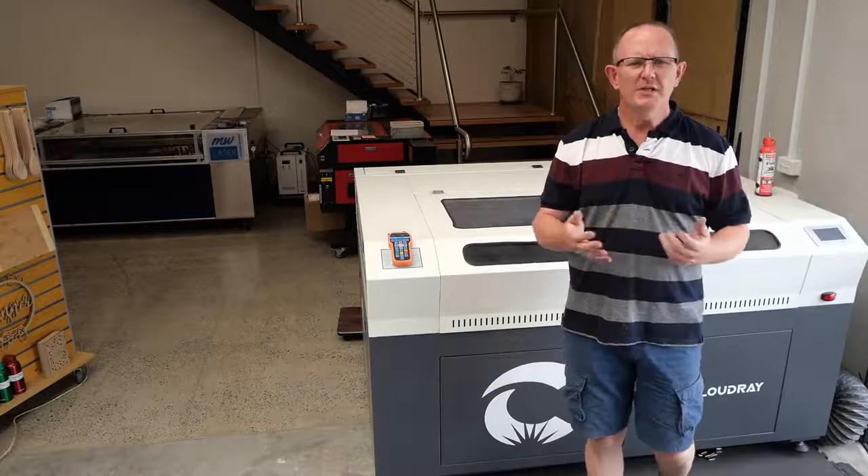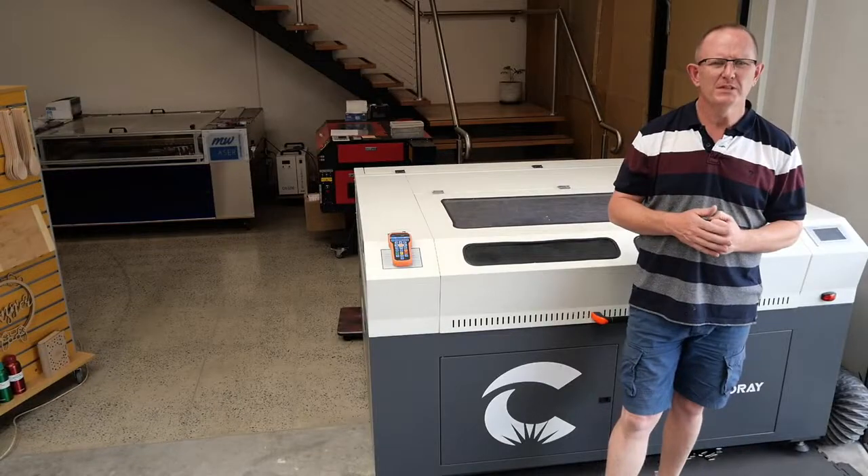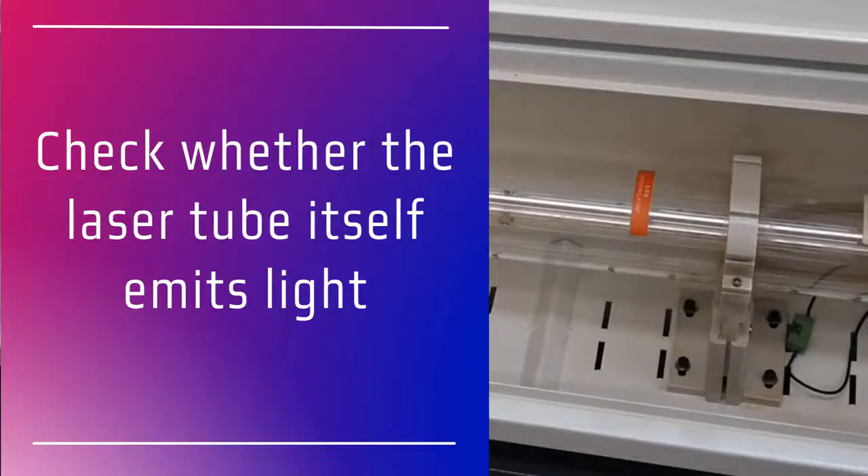So you've turned your laser machine on and you've tried cutting but it doesn't seem to cut or make a mark on the material. So the first thing that you should check is whether the laser tube is functioning — check to see that the laser is emitting light when the machine is running or when you press the pulse button.